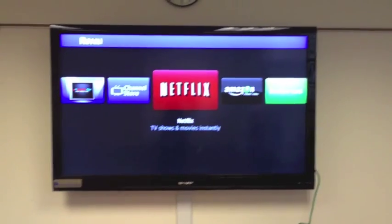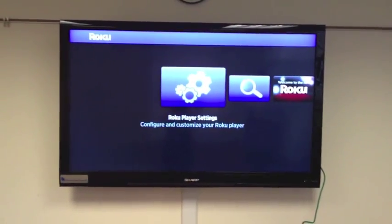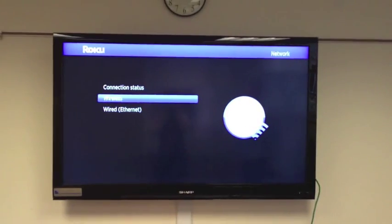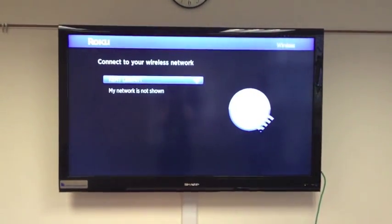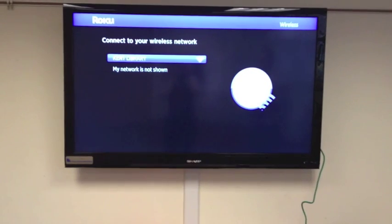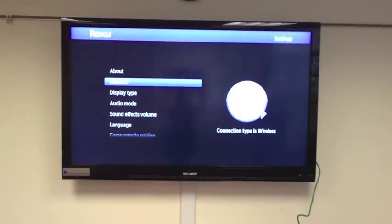This is your beginning screen. Go over to the Roku player settings and select OK. Go down to Network, select OK, then select Wireless. It's going to look for a wireless network. If you have security on your network where you require a password, it's going to ask you here.